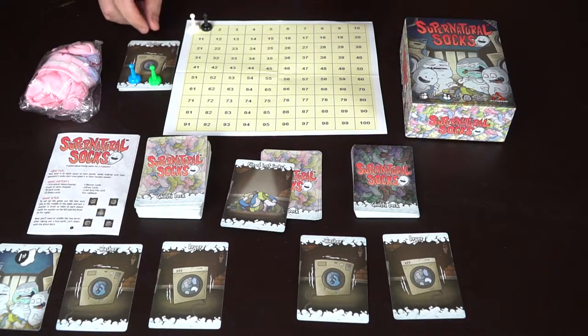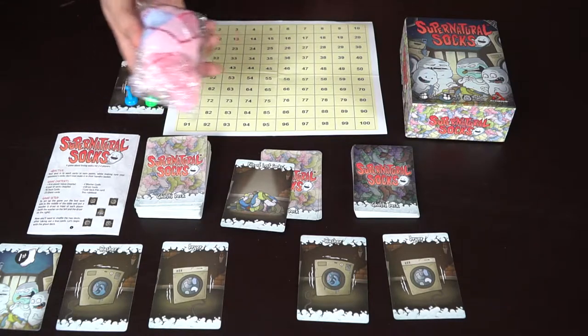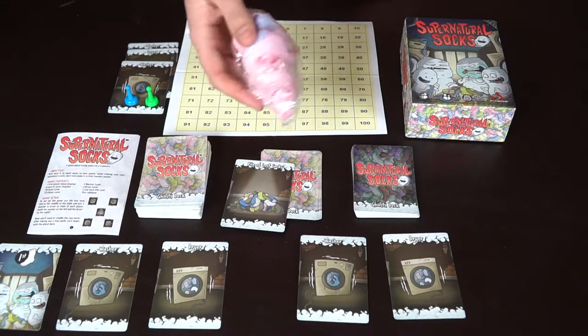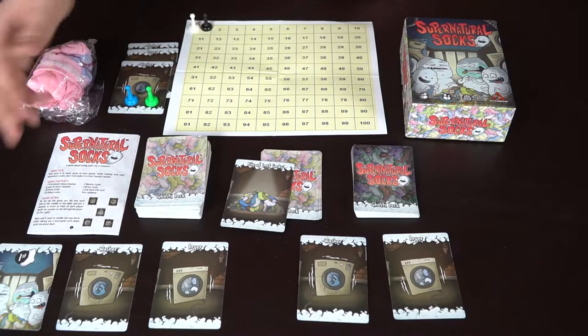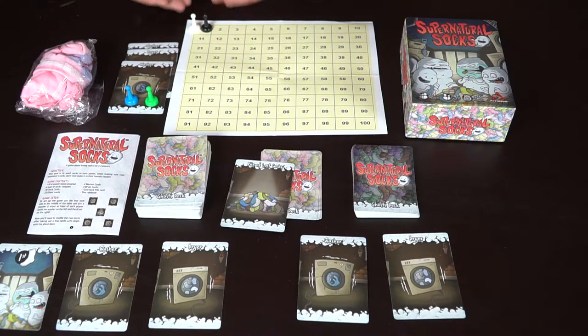There's a rulebook, the box, additional player cards, washers and dryers, and pawns. Socks will be a Kickstarter goal — if you succeed, you can use those instead of the first player marker — along with a scoreboard and pawns that everybody starts at one, or maybe off the board.